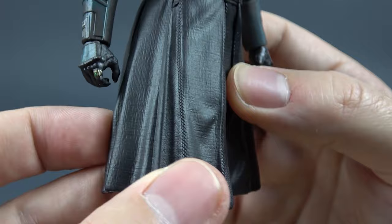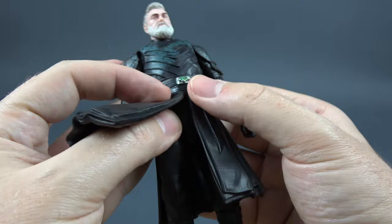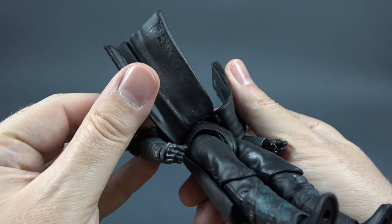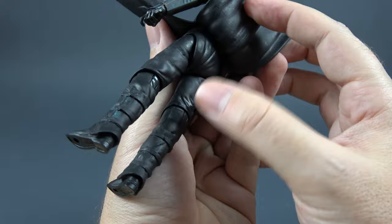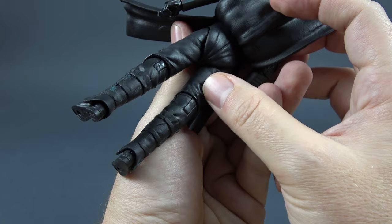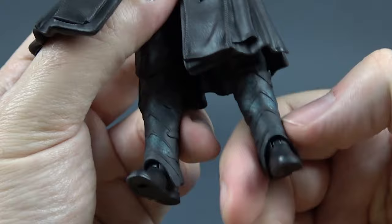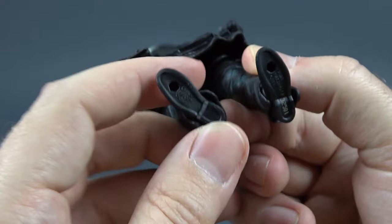Underneath we have blank upper legs. You can see these indents where the skirt pieces are packed in — they are not glued, that's just how they designed it so everything fits in place. So the upper legs look plain; there are some sculpted details like wrinkles but for the most part it's really blank. The lower part of the legs has shins that are connected with these straps. The shins are also well painted, sculpted, and weathered. And then we have his feet and the peg holes.